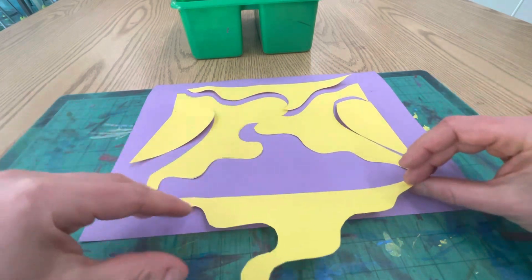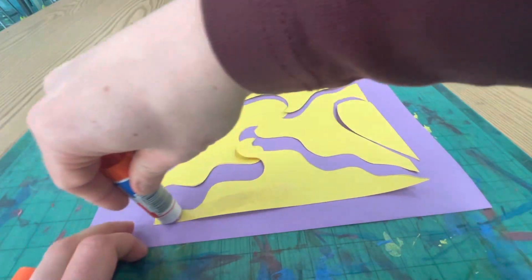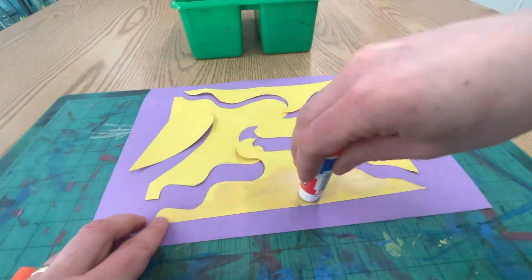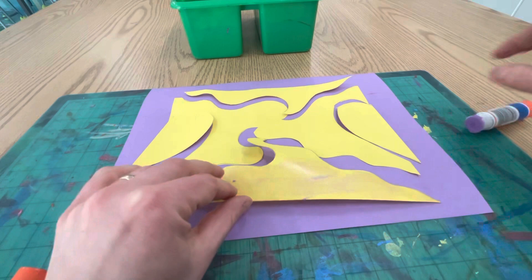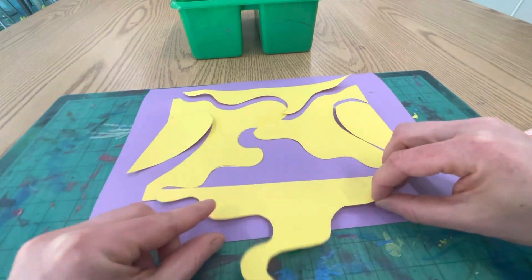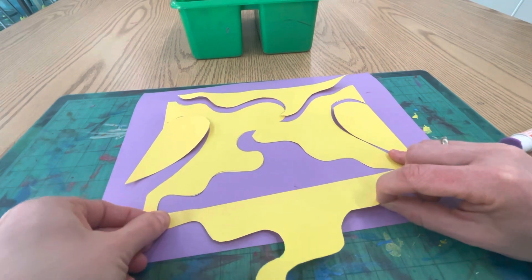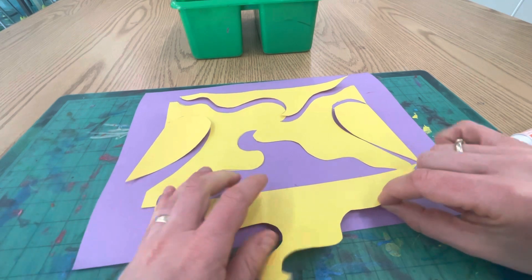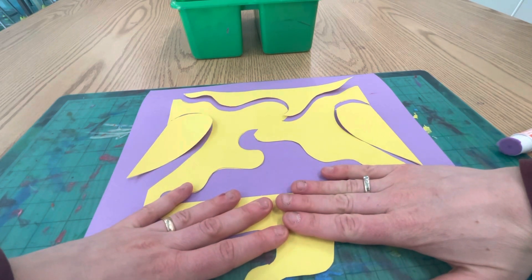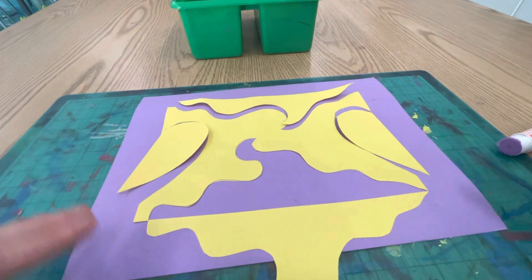I'm going to put a little bit of glue here on all the sides, all the corners — be generous with your glue. Then remember, I'm going to flip it along that line of symmetry and match it up. Those points should touch on both sides. Then I can hold it down for 10 seconds: one, two, three, four, five, six, seven, eight, nine, ten.